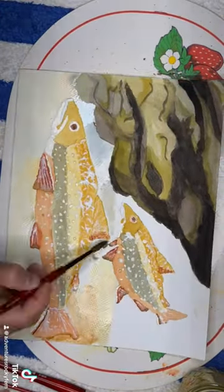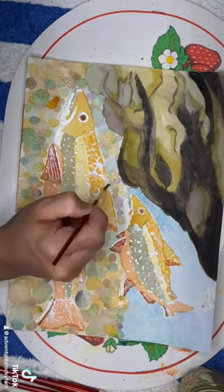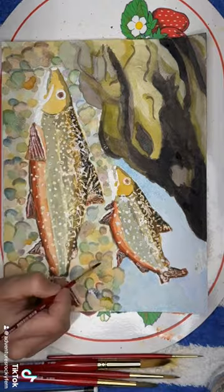Every time I paint I hate it, but it is showing improvement, so I'm liking that. The masking fluid was fun to work with — definitely something I want to incorporate more often — but overall I think I got the colors of the brook trout pretty well, male and female, and I like it.